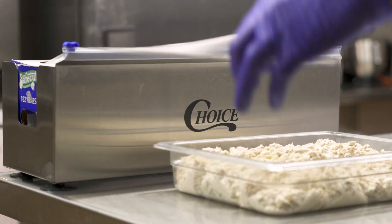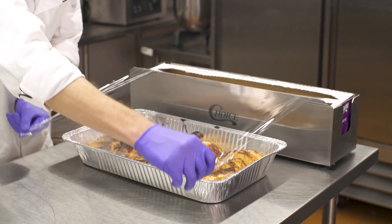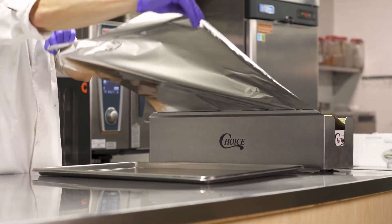With a stainless steel dispenser and cutter from Choice, you get one stable, durable unit that safely cuts both film and foil into smooth, even sheets.